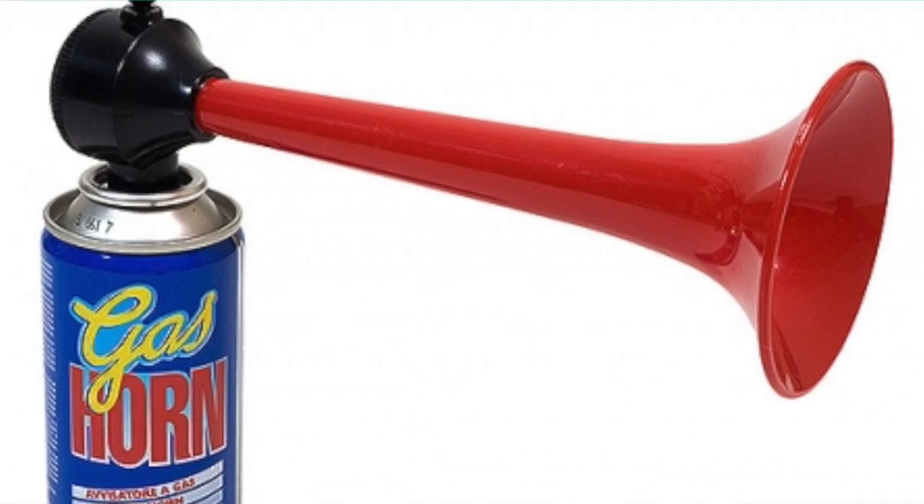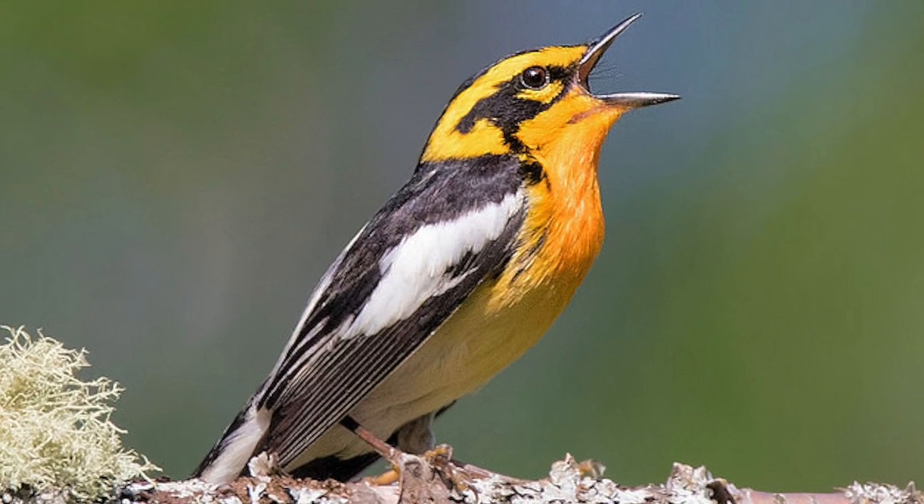That is star number one. It's really important when playing the harmonica to know which are high and which are low notes. A low note is like a foghorn — it sounds like this. And a high note is more like birdsong — it sounds like this. Low notes feel as if they're way down, whereas high notes feel like they're floating.